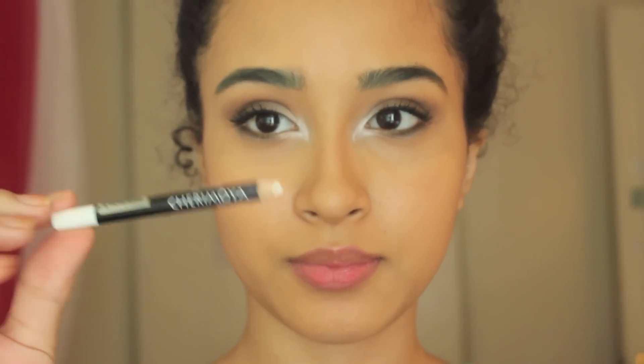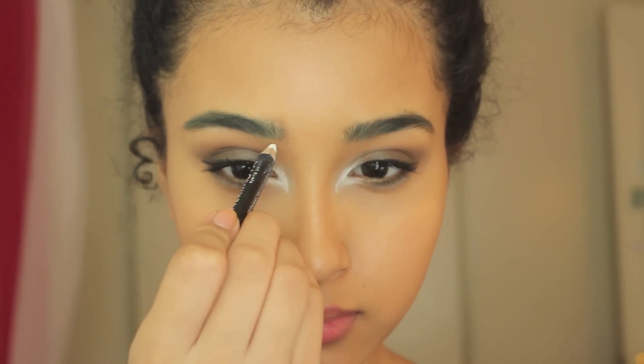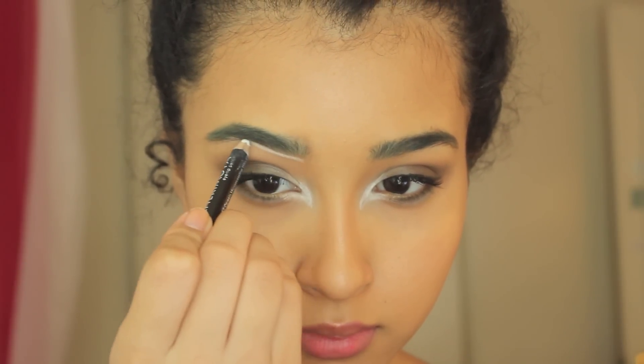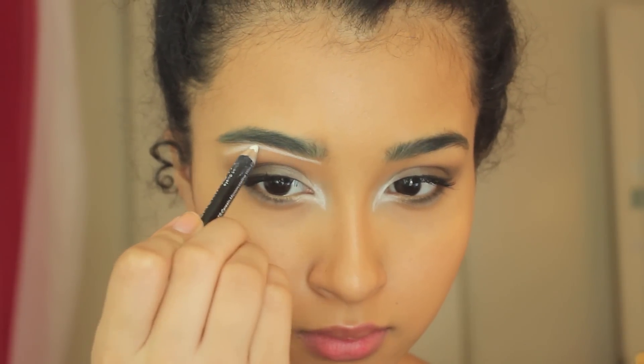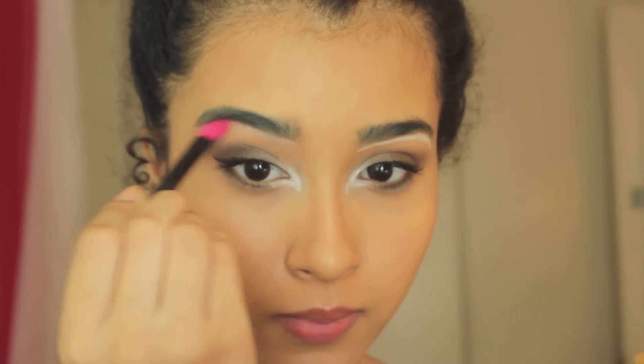Next I'm taking a white eyeliner and I'm just going to underline my brows. This is going to give a very harsh looking highlight to the brows. Usually we want to focus on a very soft highlight, but today we're going for a very harsh highlighting look.